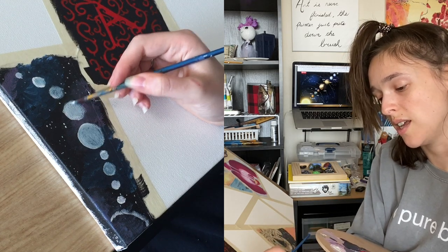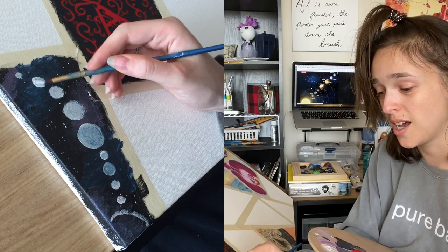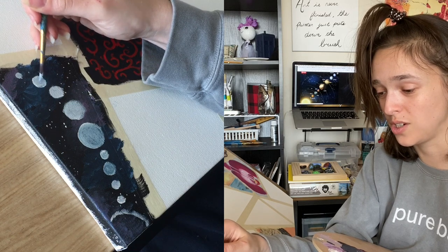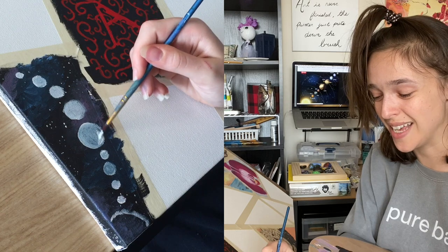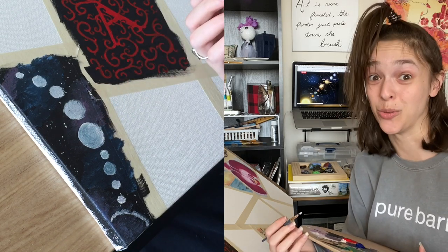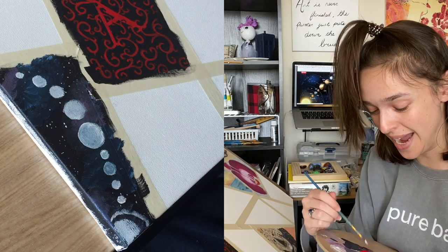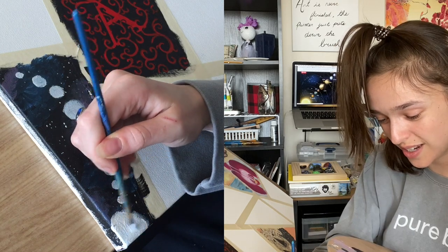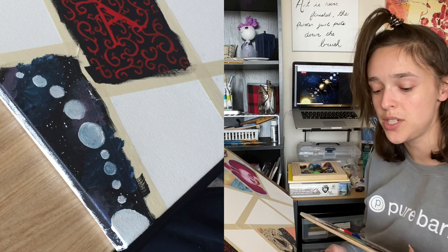In eighth grade in our science class everyone was assigned a different planet for a research project. The kid who had Uranus — when he was presenting on a parent night, he went hard on pronouncing it 'Uranus.' Because the planet has a lot of water in it, he would say things like: 'There is a massive amount of water inside your anus.' And everyone and their mother was cracking up, because all the information he was saying was factual — he did his research — but he was having a lot of fun saying it in front of adults. He kept saying 'Uranus is huge.' He probably got an A on that project.